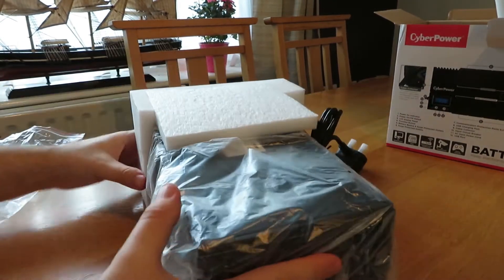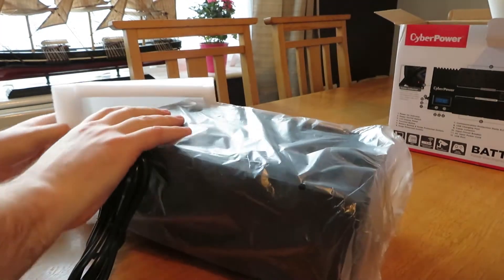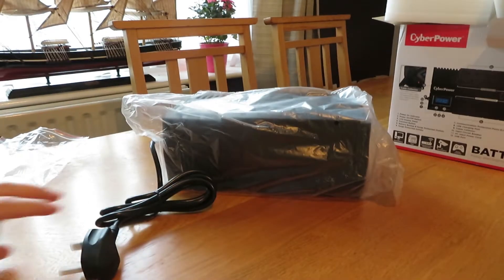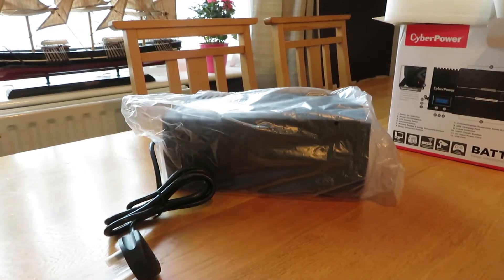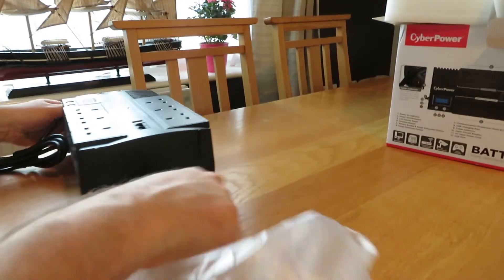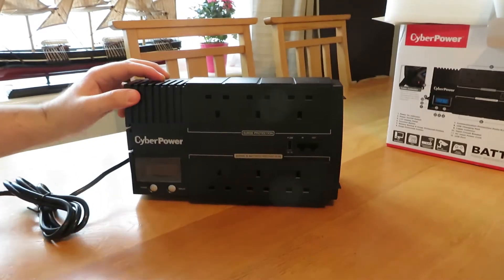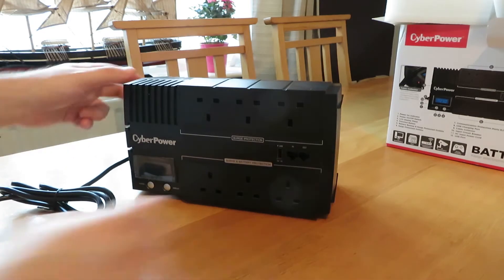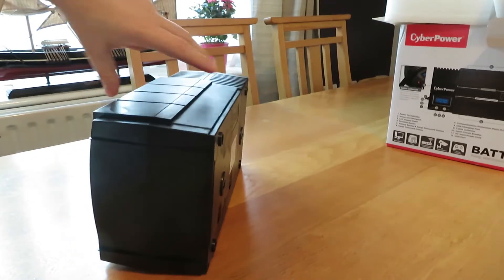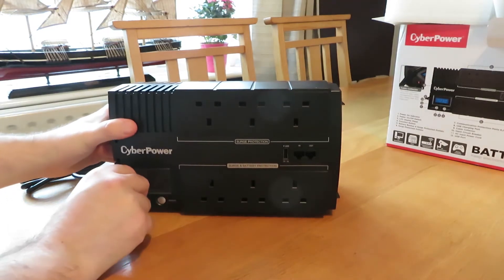Just taking the polystyrene off — this model is for the UK only. I will put a very similar USA model link in the description below; it's part of the CyberPower family but has a USA plug. Pulling the polystyrene off, you can see it has a nice finish and it's quite weighty. It definitely feels heavy to hold. Spinning around to the back, it can be mounted to the wall — it has two screw holes for that. I'm just peeling away the sticker on the LCD screen.